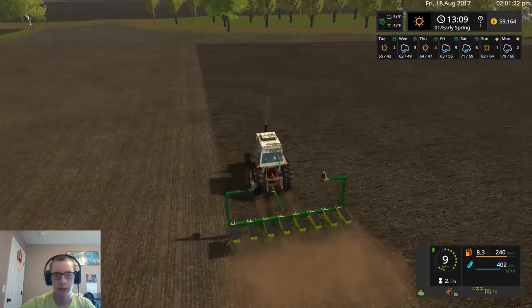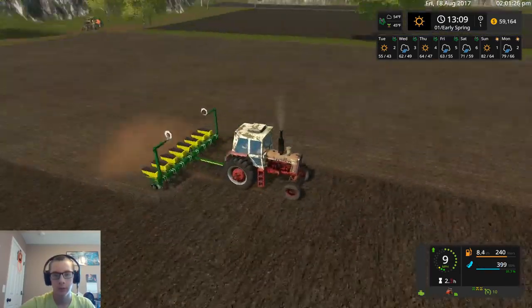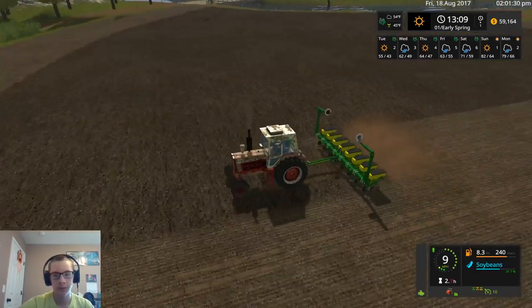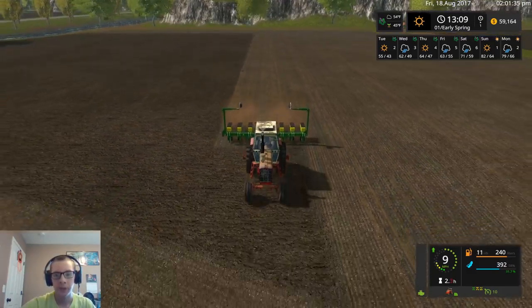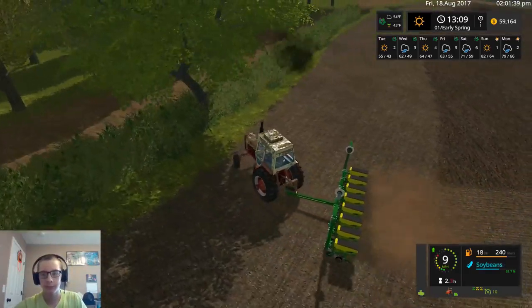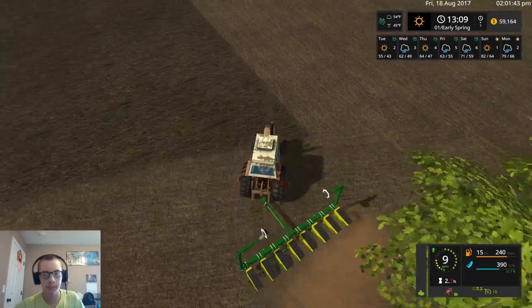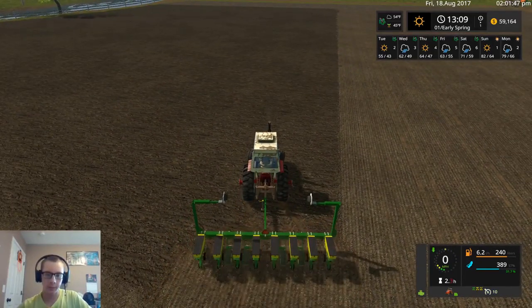We'll see what we're doing for time after I get this field done. Maybe we can just finish everything in this video. I want to try and keep this one a little bit shorter than I did yesterday — I want to try and keep around that half hour mark if at all possible. I know it's not always possible, but I'd like to do my best to keep it there.